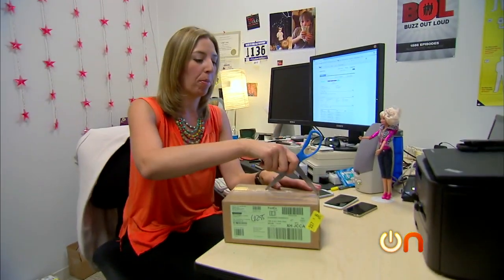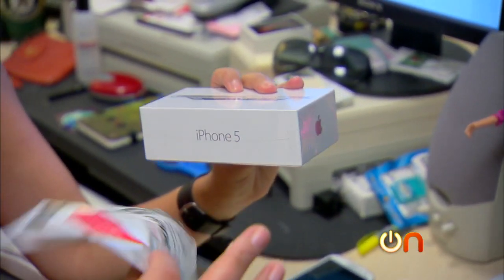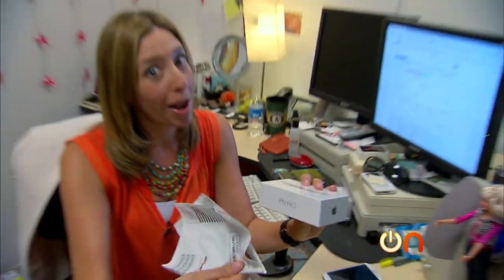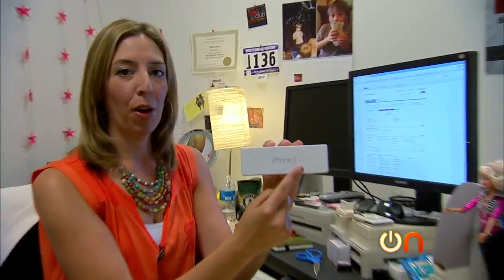Of course, this is the day I left my knife at home. Let's take it out. I have a return label, just in case - you never know, I might hate it.